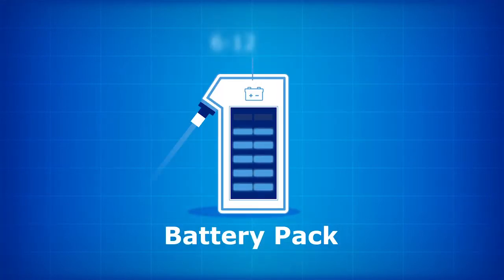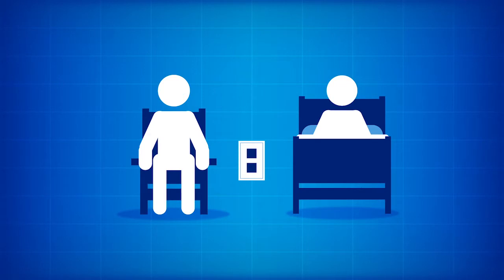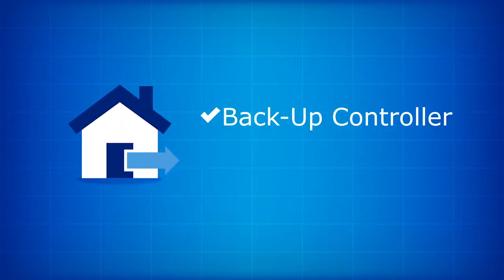The battery pack lasts 6 to 12 hours and weighs 7 pounds, about the weight of a gallon of milk. When you're stationary or sleeping, the VAD should be connected to a wall outlet. The VAD must always be connected to a power source, so when you leave your home, you must take your backup controller and batteries.